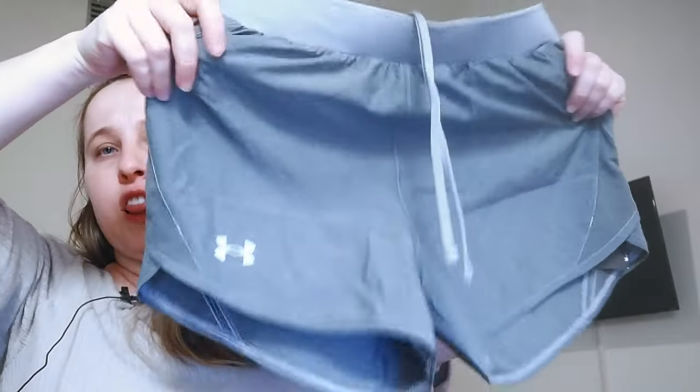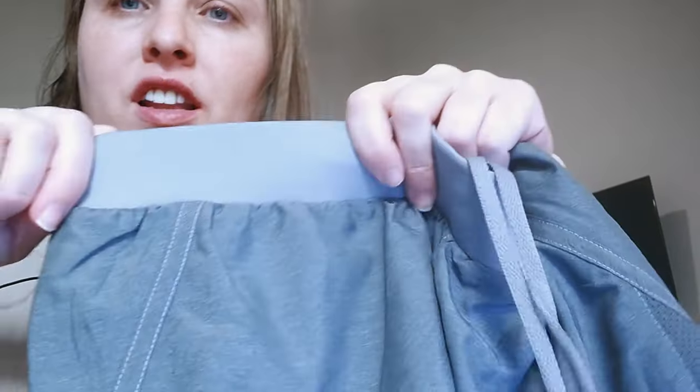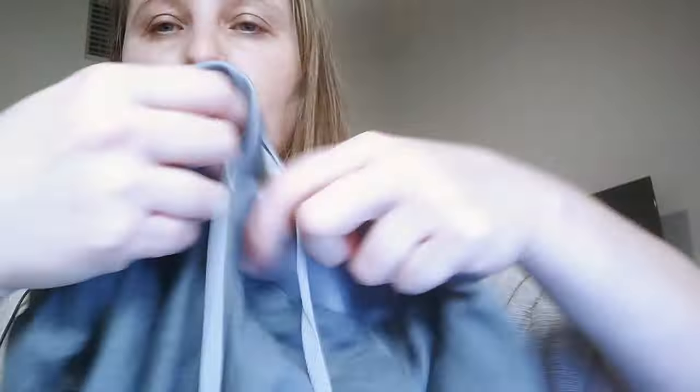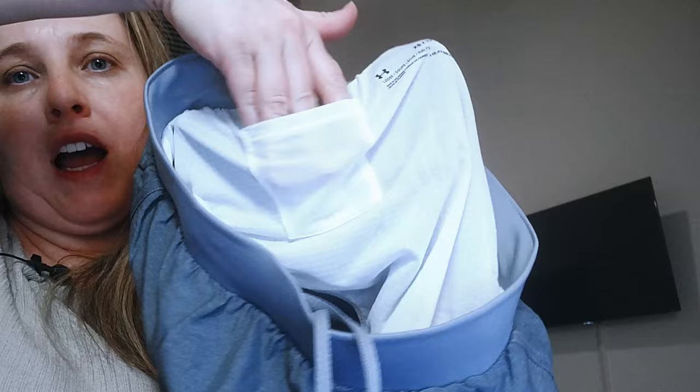It is pretty loose and roomy in the front and the back. It does have an elastic top with drawstrings. And then it does have an inner lining that just kind of looks like underwear, not all the way through the bottom of the legs. It does have a little pocket on one of the back sides.